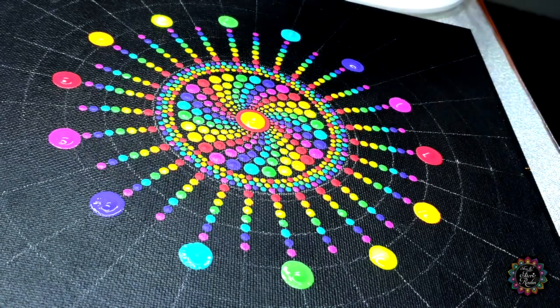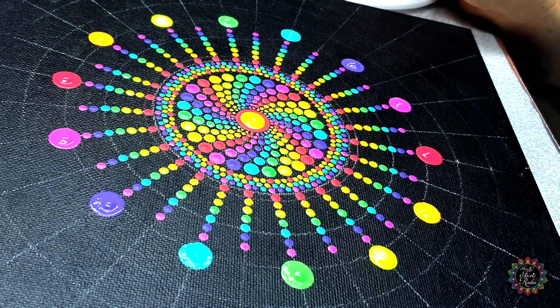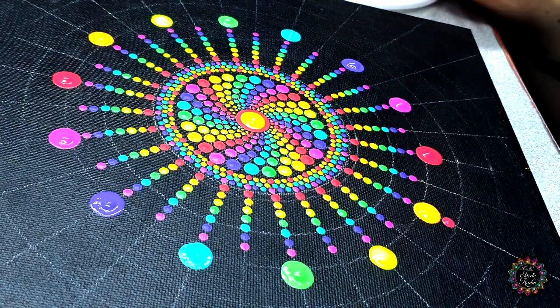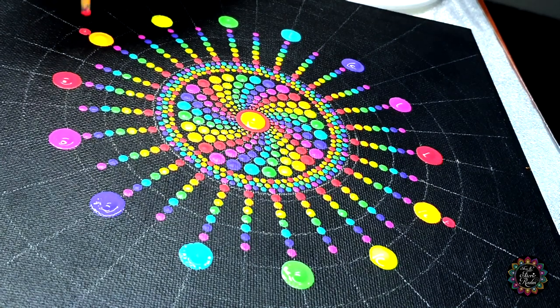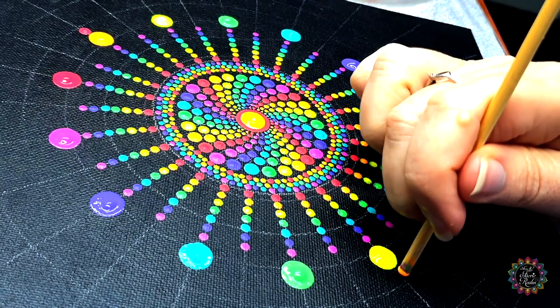Next we're going to take our 4mm tool and we're going to jump clockwise with our colors once again. So with color number one right here I'm going to do a 4mm dot on the straight line above color number two. Then the same thing with color number two — it's going to jump clockwise to color number three.